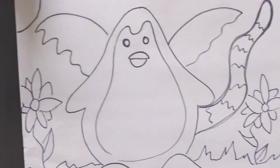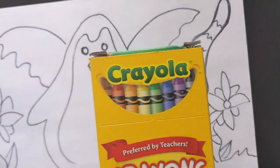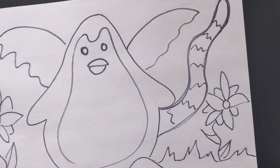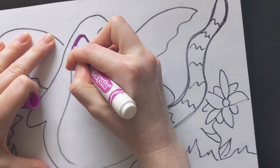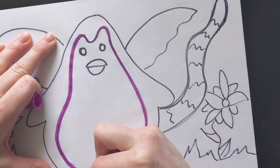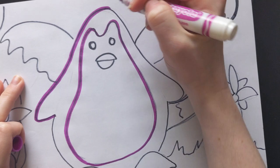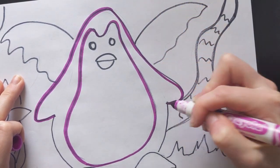So now we are ready to color our alebrijes and you can use crayons, markers, or both. I'm going to use both and I'm going to color my alebrijes a bunch of different bright colors. I like to outline with my marker before I color it in with my crayons.